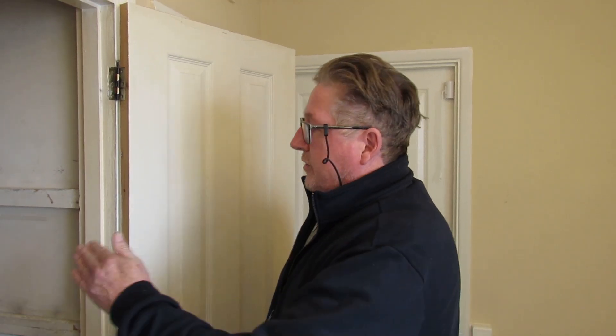Hi, welcome back to another video by Daniel and John. Today we're going to be looking at a problem with our Ideal Logic boiler, but this applies to any gas boiler. The problem we're having is that the water pressure keeps dropping, and what happens then is that the boiler will automatically turn itself off. We get no hot water, no heating.